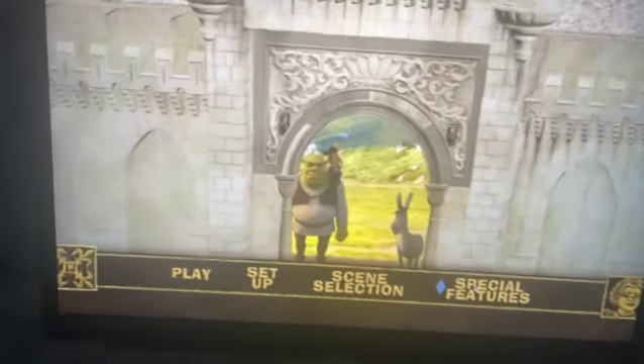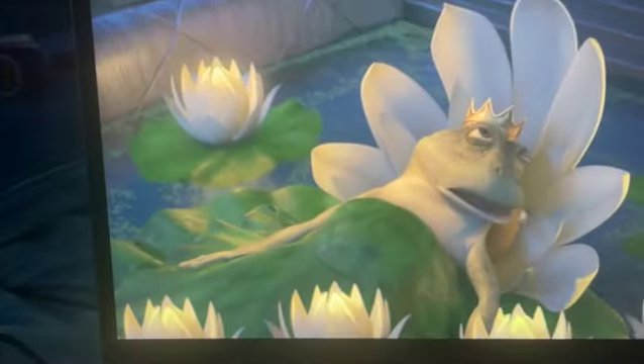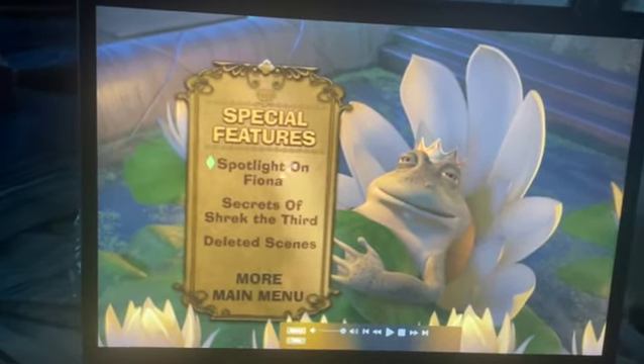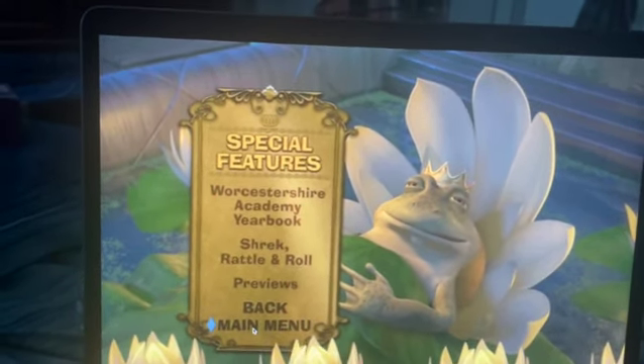Let's look at the special features and then we'll look at the scenes. It takes a second. Okay, there's those — I'm sorry, I can't show you those. I can't really show you those due to copyright.